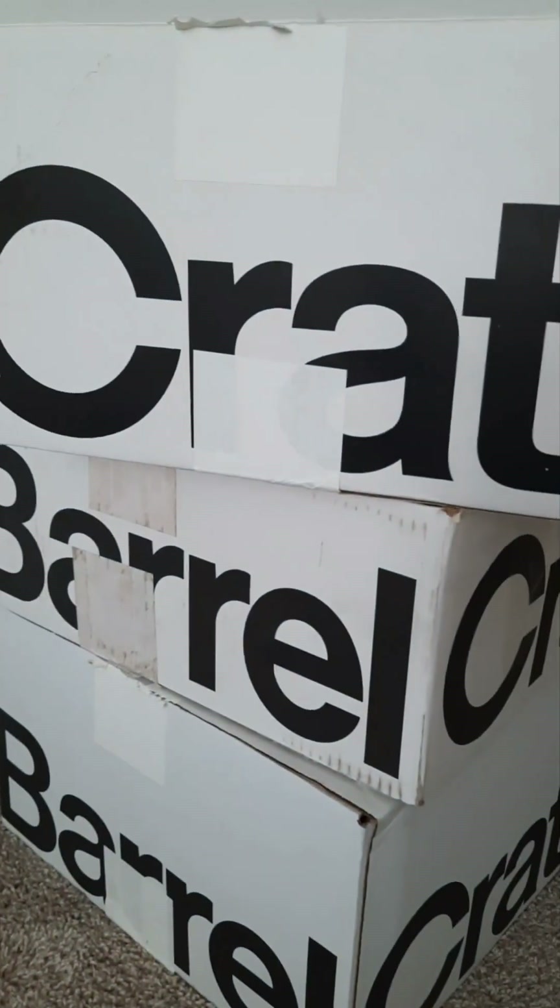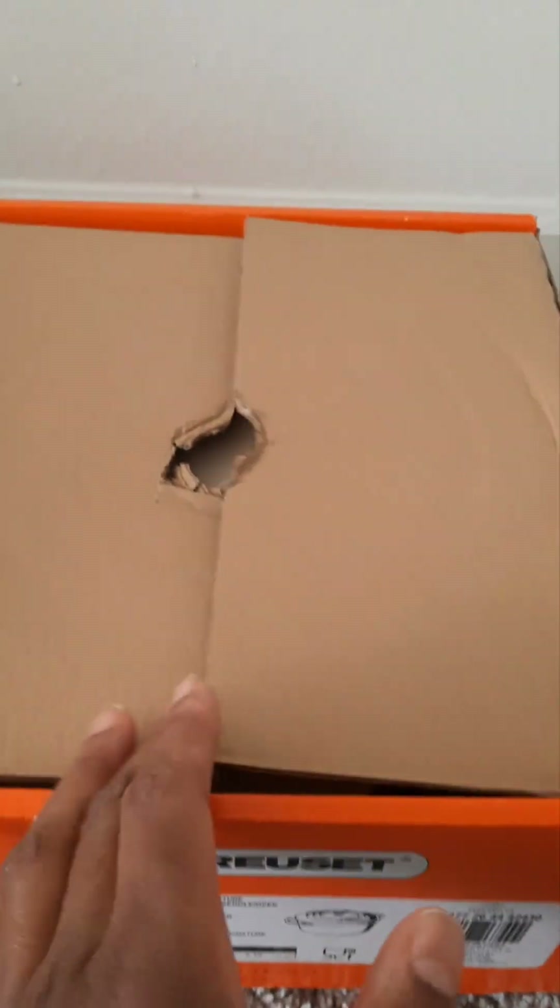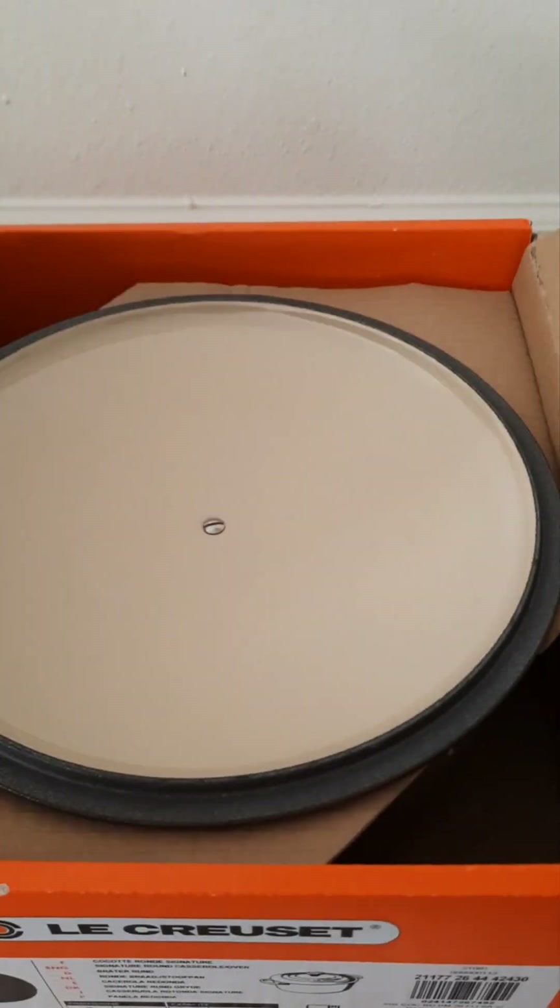This was purchased from Crate and Barrel. I have quite a few pieces purchased directly from Le Creuset, but this one came from Crate and Barrel. I haven't had any issues with anything they've delivered to me. Pulling the lid out, you can see the colorway right away — hues of gray.